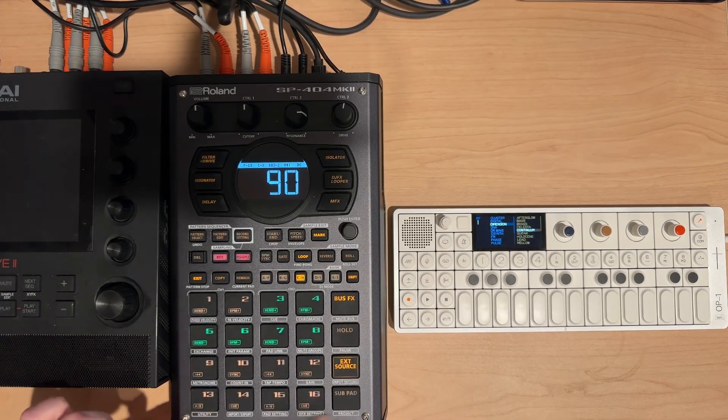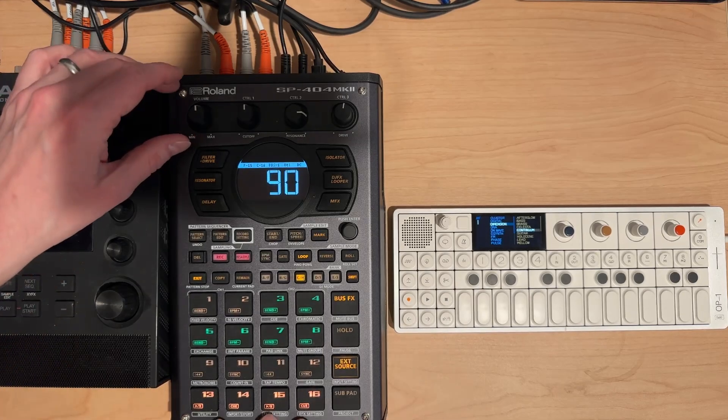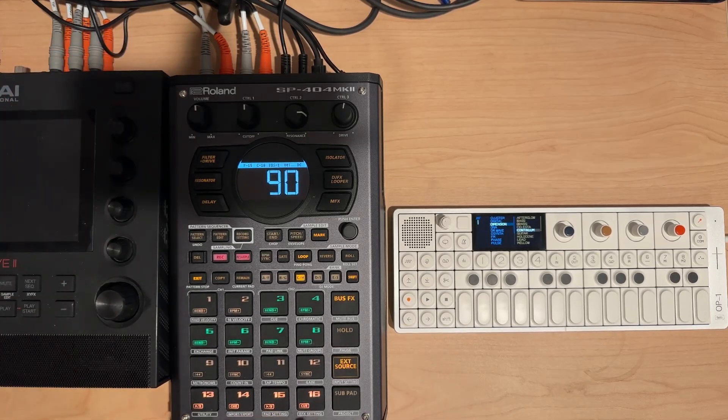I actually like how these single notes on the bottom came out. I can play them to create a chord and they'll start coming in and out of sync with each other. This is probably one of the most useful things from this session.